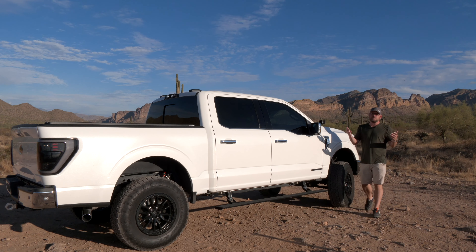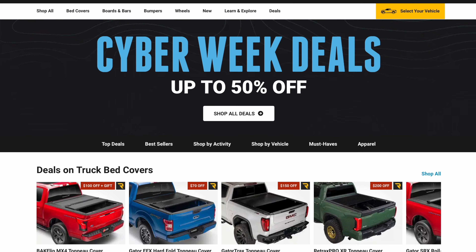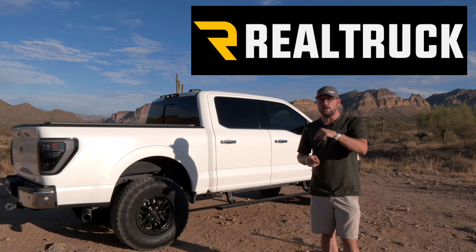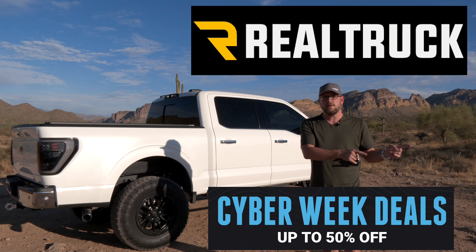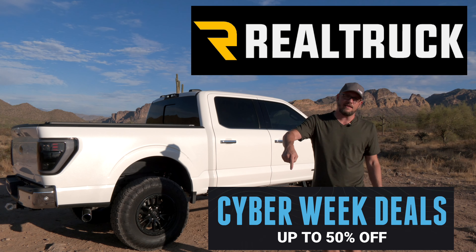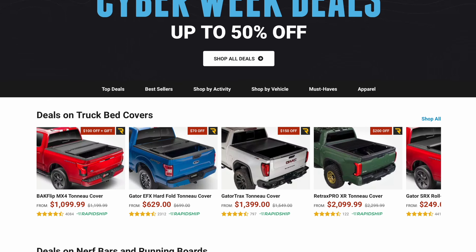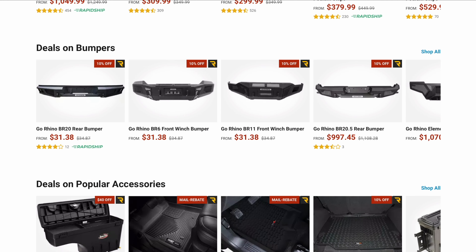I want to say thank you very much to the sponsor of this video, Realtruck.com. They've been a supporter of the channel for quite some time. If you watch this video before December 3rd of 2023, they've decided to extend all of their cyber deals through December 3rd. I will link them in the description down below. They've got everything you could possibly imagine — floor mats, lighting, suspension, wheels, and tires. I highly recommend you check them out.